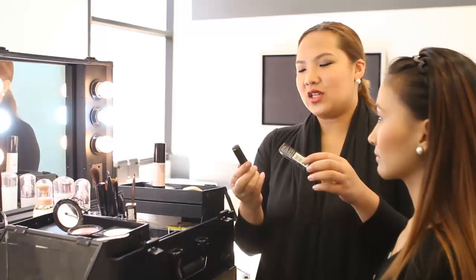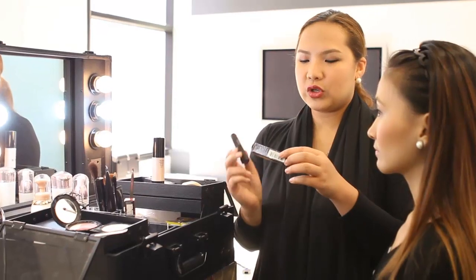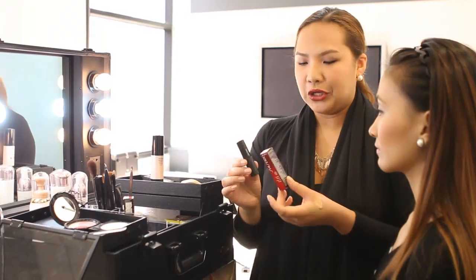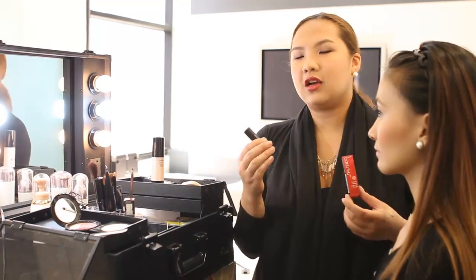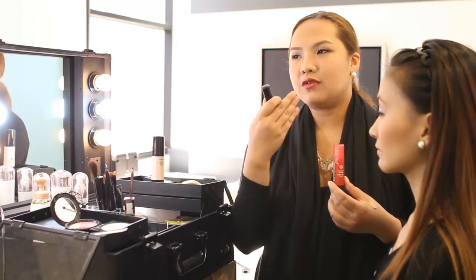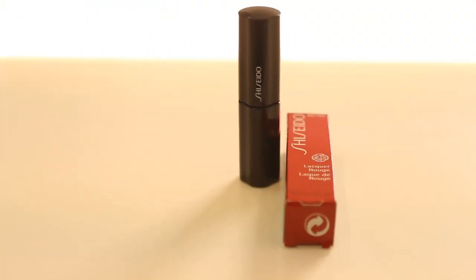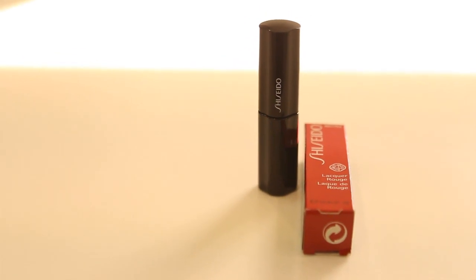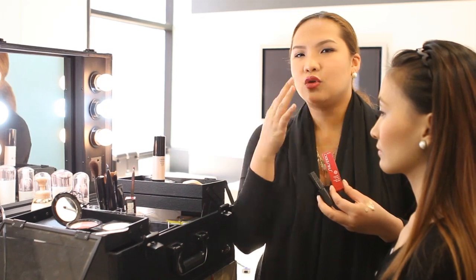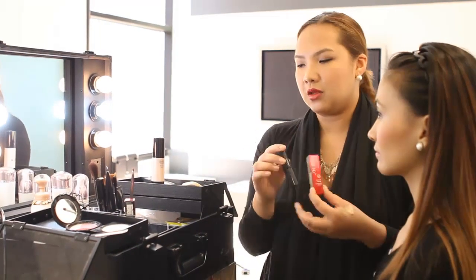So now we go to the lips. What we're using today is the Lacquer Rouge, which is also part of the Shiseido Autumn Winter Collection. What's nice about this lipstick is that it gives you a full color lip. And if you have dry lips, it's the perfect lipstick for you because it's in liquid form — so if you want to get rid of dryness in your lips, then this is the lipstick for you.